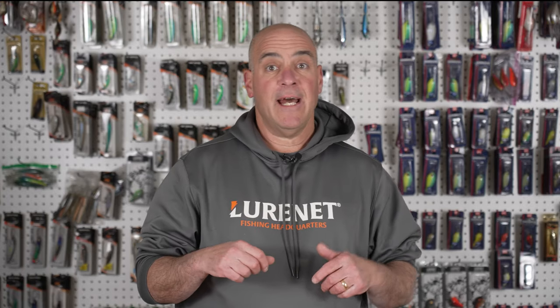Now you know my favorite spring crankbait picks. Get on Luernet, search around and find some favorites of your own.